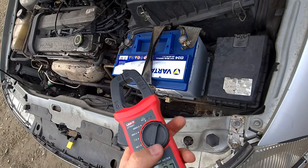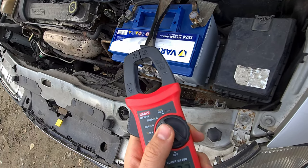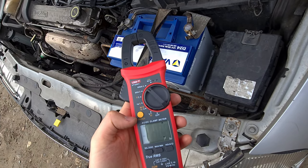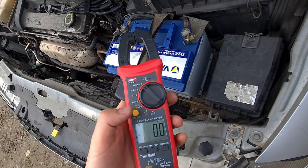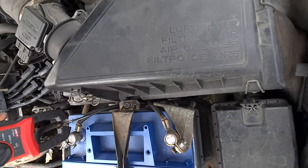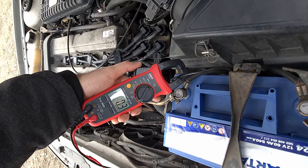Now let's try to measure amperage — DC amps, AC amps, DC amps. It reads 0 amps, 0.3 amps.